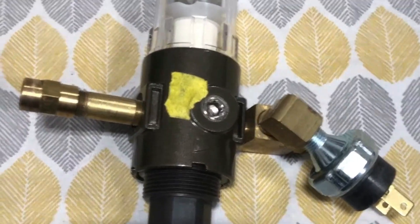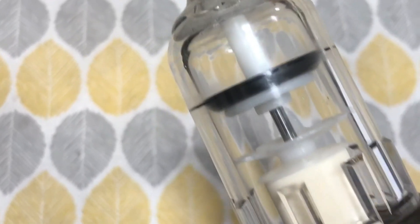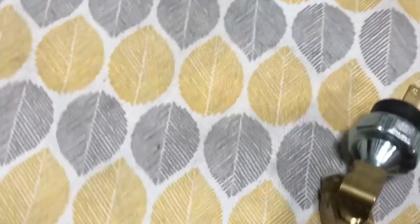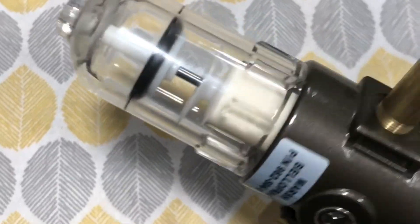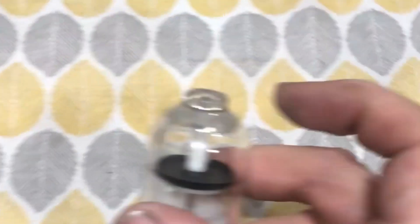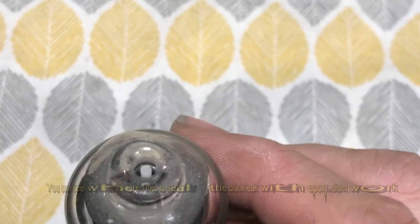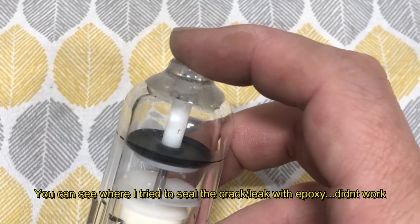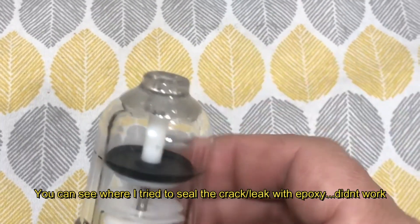I got the air filter out of the plasma cutter and disassembled it, and it didn't really look like there was anything clogging it up. I blew it out really well just to make sure I didn't miss anything — there were a couple of little particles in there but nothing I think would have caused the valve from shutting. I put it all back together, stuck it back into the unit, connected some air, and it was still leaking. What I discovered is there's a brass fitting at the very end of this bowl here that connects to the drain tube. I pulled that out and started to feel around, and the air was actually coming out of a crack in the side of the bowl.